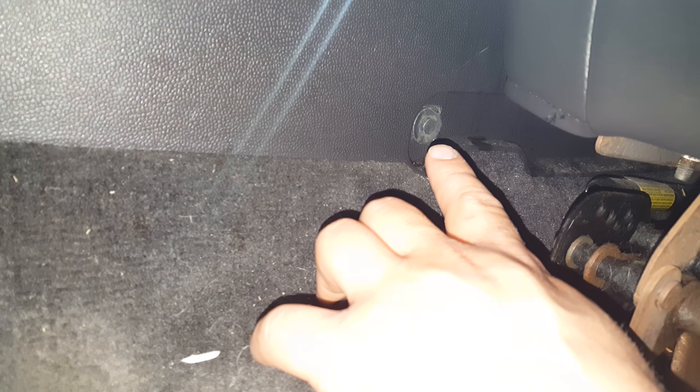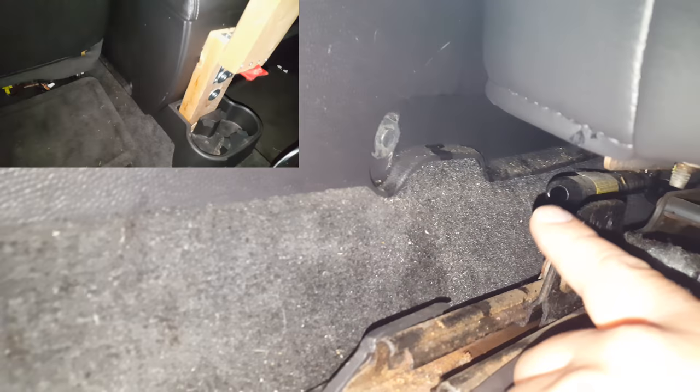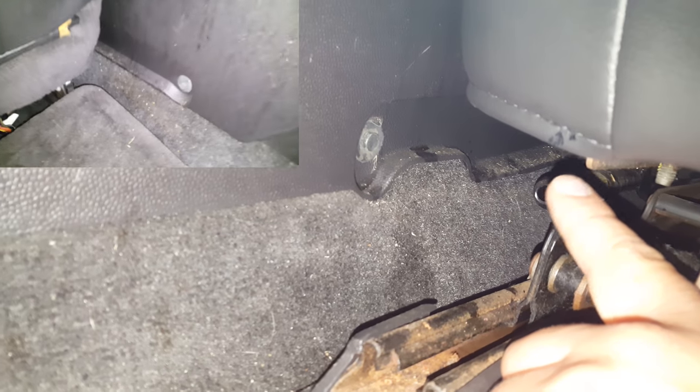We are looking underneath the driver's seat with the seat all the way back, which gives us access to this bolt right here. There are four of these in total — one in front of the driver's seat, one in front of the passenger seat on the opposite side, and two more at the rear. To get to the rear two, move the seats forward as far as they'll go. These are 10 millimeter and that's all that's holding the console to the floor.